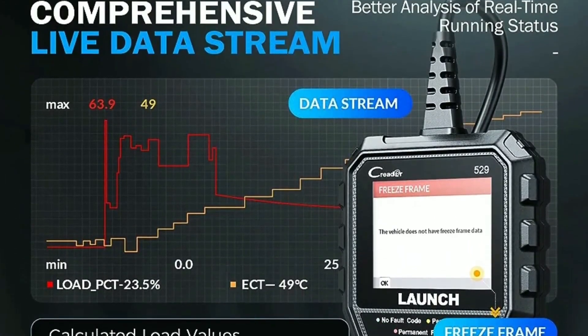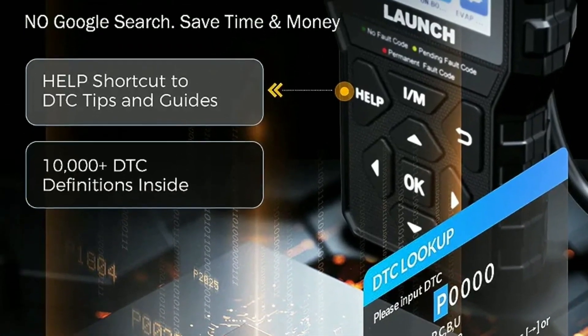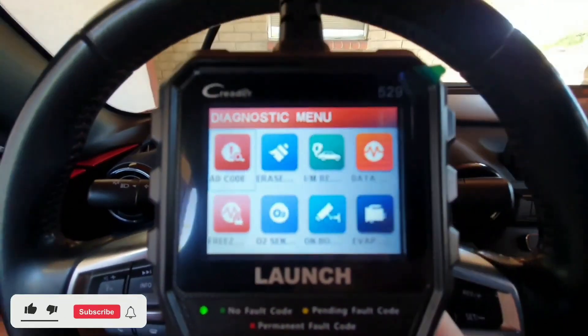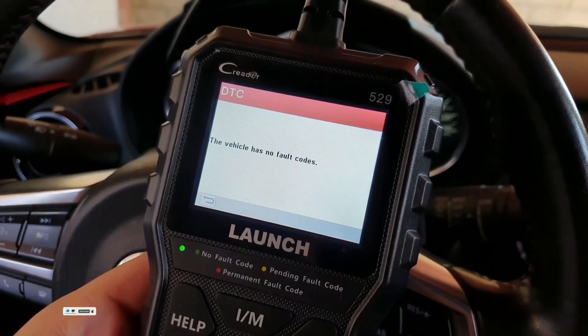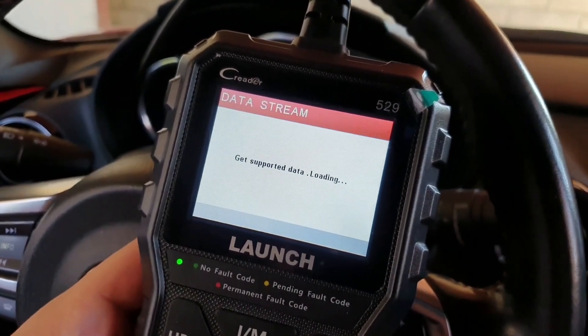The CR5-9 also has a built-in DTC lookup feature that can help you decipher the meaning of the codes. The CR5-9 is a user-friendly tool with a large 2.8-inch color display and clearly arranged navigation buttons. It is also lightweight and portable, making it easy to take with you on the go.